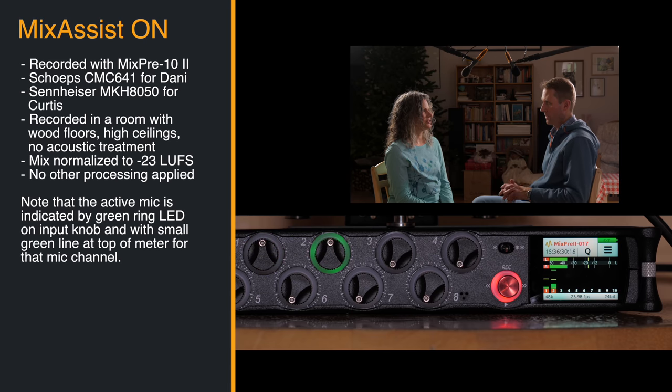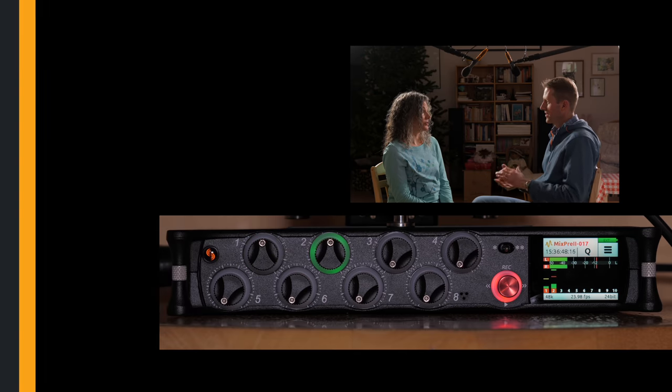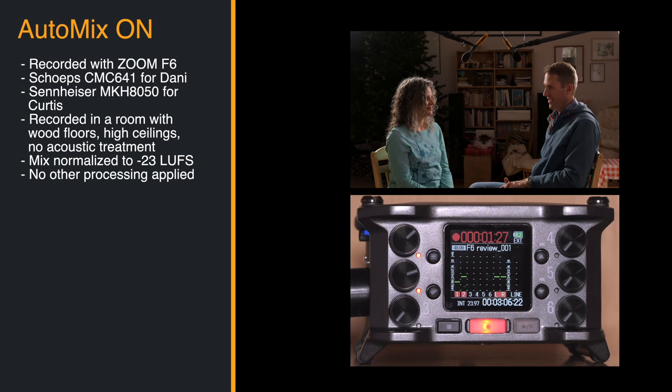Do the fiddles play the same part or different parts? Usually the same part — sometimes we'll branch out and add a harmony or a different octave. Is that the defining instrumentation for this type of dancing? No, that's just what we have. Sometimes our pianist will play the whistle. Are there any unique aspects to this dance that you don't see in other types of dance? There are some moves that are unique.